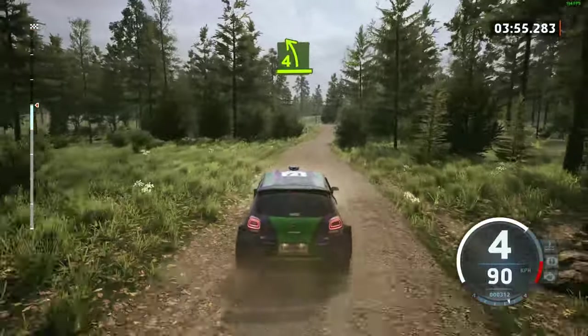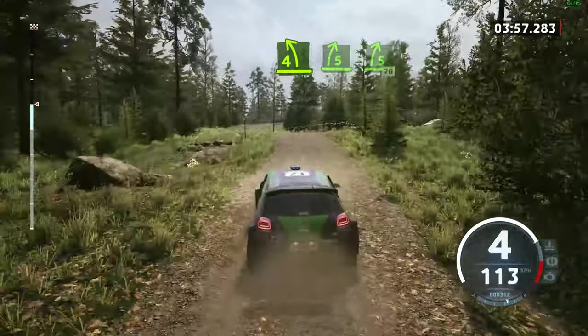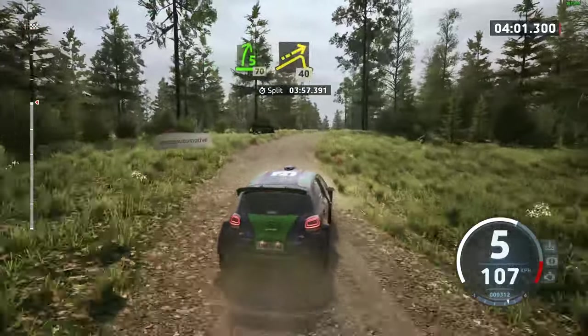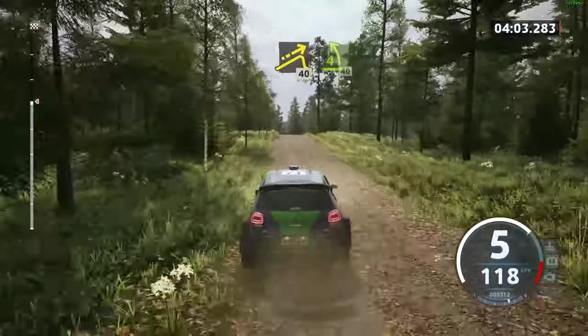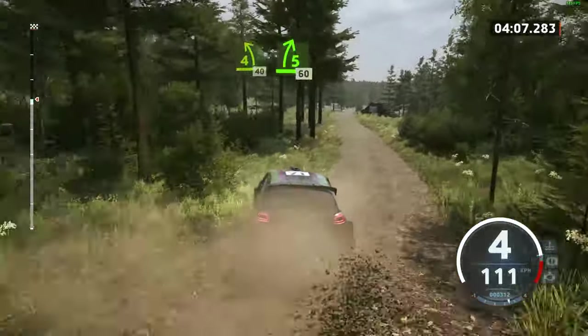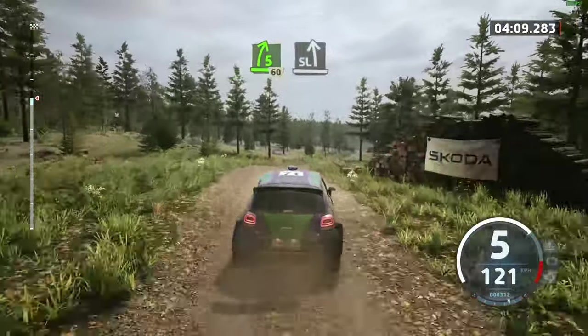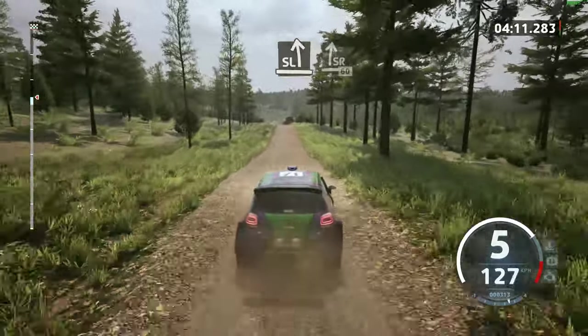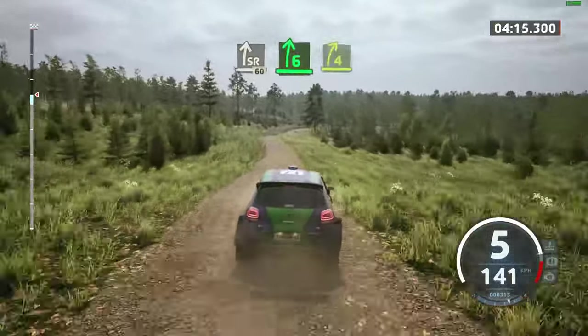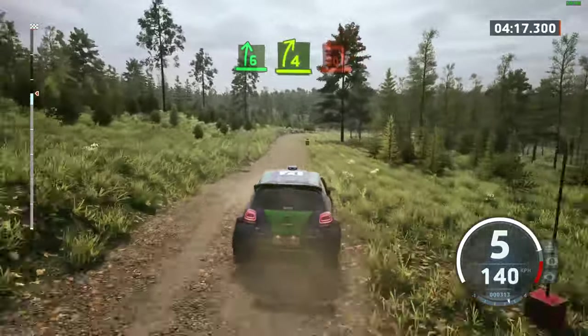4 left short, over crest, 7. 5 right and late 5 right, 17. Jump, 40. 4 left, 40 early. 5 right, over crest, 60. Slide left, over crest, and slide right. 60 slide. 6 right and 4 right into turn square left.